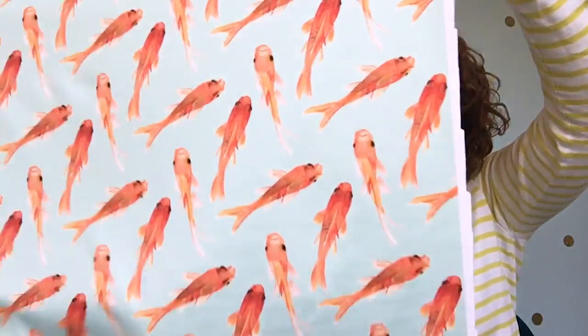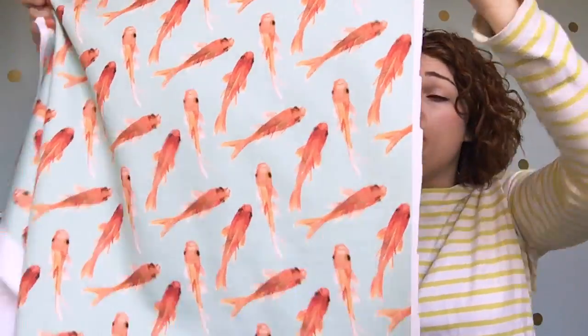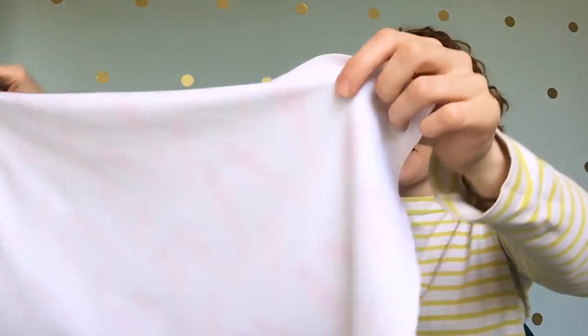We're staying on the sports lycra theme because I got two of these — I fell in love with this print. It's so cute. Look at that little goldfish — they're so nice. The quality of this is beautiful; it looks like it's been done in a watercolour. Again, it's exactly the same fabric as before but really, really nice quality. I just love this. I'm definitely going to use this and make myself a bikini if I've got enough fabric.